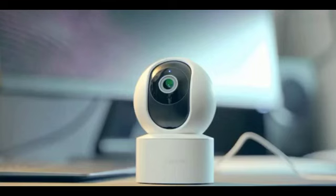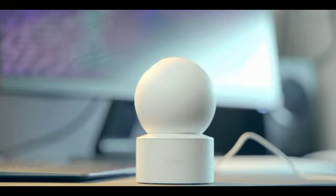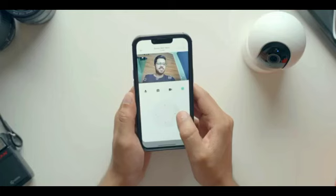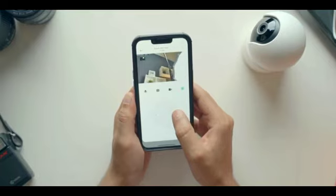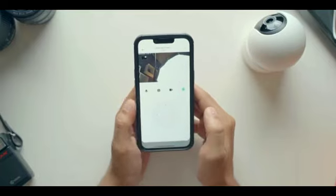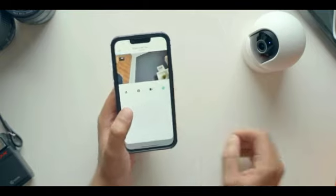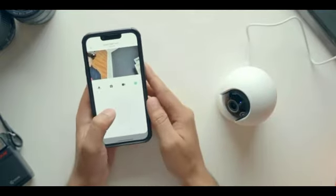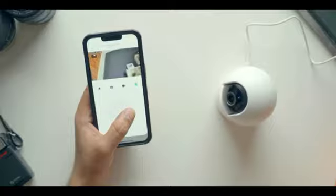This is a 360 degree camera — it can rotate and you can get a full 360 degree view. One thing to note is that it will not automatically rotate; you will have to manually rotate the camera. Inside the application, you get a joystick for each camera and using that joystick you can manually rotate it. You cannot set it for automatic rotation, and I feel Xiaomi should have added that feature. It was absent with the first one, and it's absent here as well — it feels like a missed opportunity. But you can still rotate the camera and get a 360 degree view of your surroundings.